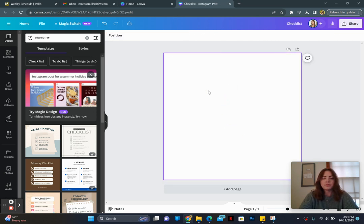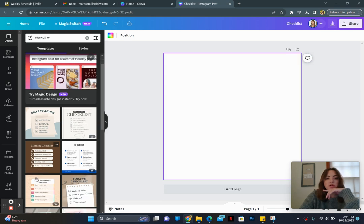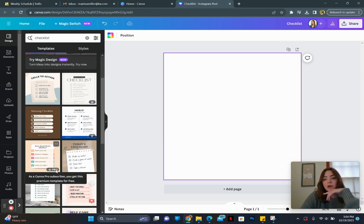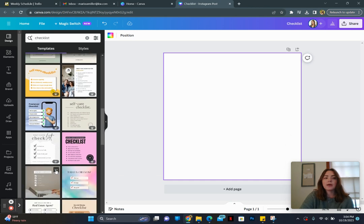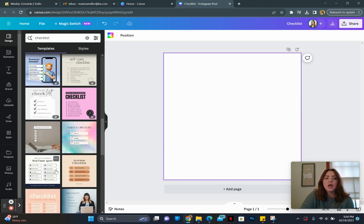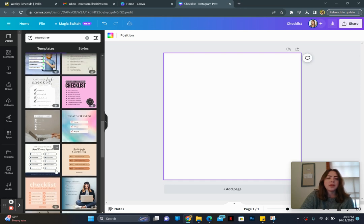Here's what we're going to do — delete that. We are going to scroll through these templates. The ones with the crown are Pro. I would recommend having Canva Pro — it's like $120 a year and it is so worth it. If you're self-employed, it's a deductible business expense. You're going to scroll through here and find something you're fine with — maybe you'll change a picture out or something.